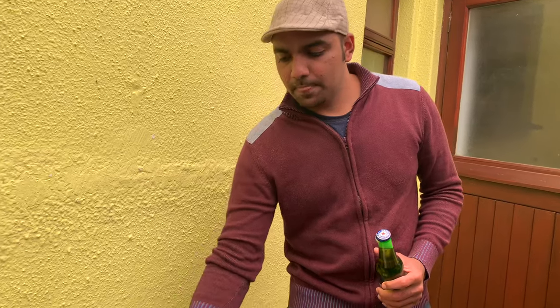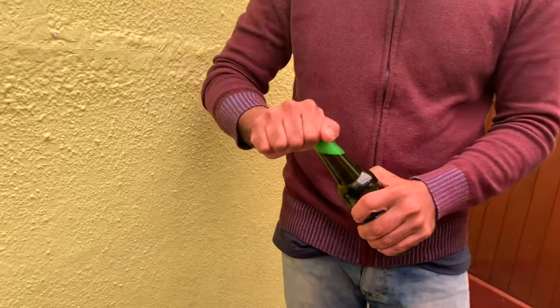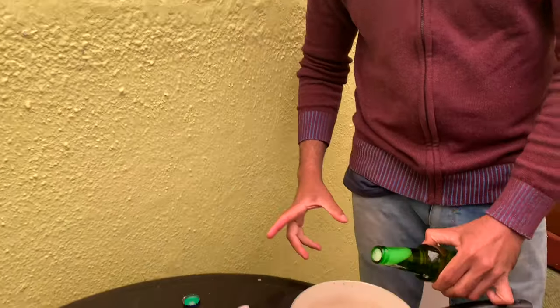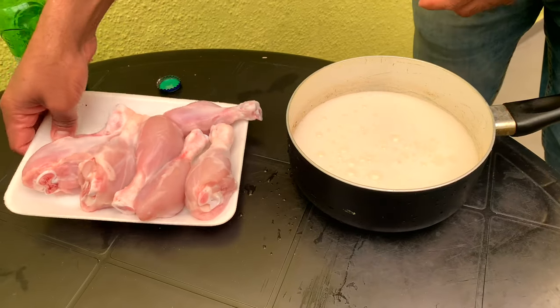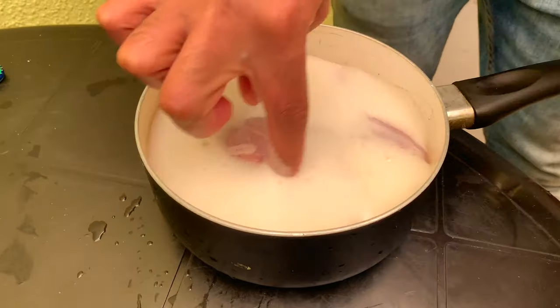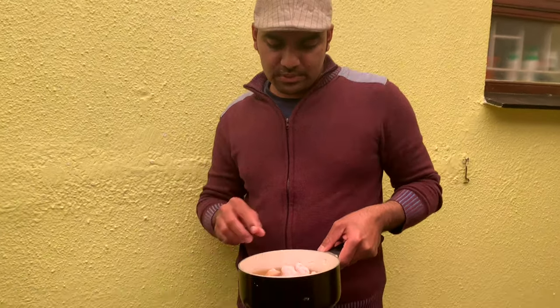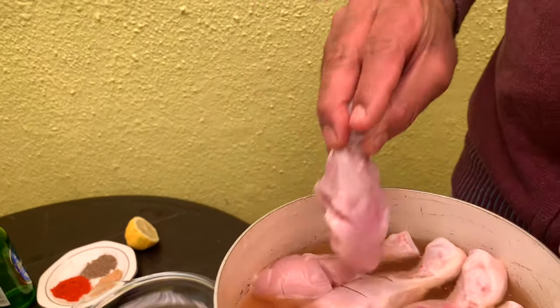Now we have to take the chicken as well. We will take the chicken as well. You have to take it as well. We will put the beer on the top. Put it in the bottom. Let's put it over the chicken. We put it on our frying pan and cooked the chicken.